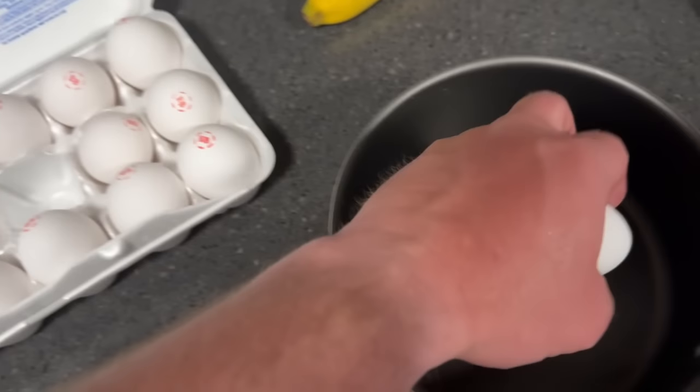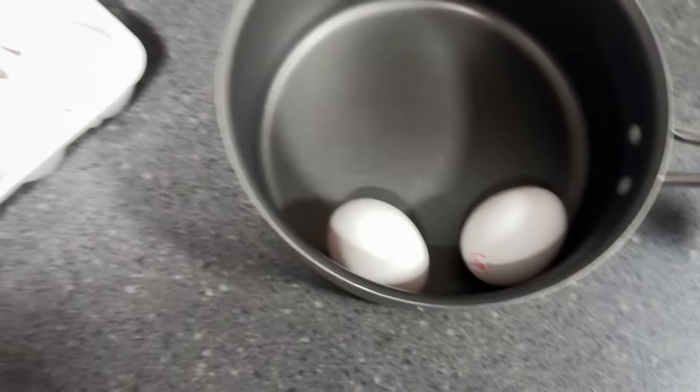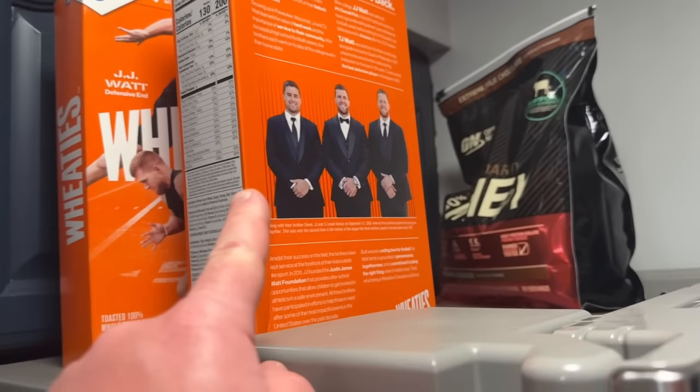Feels good to get an early start on the day. Now I just gotta get some breakfast ready — three eggs, boil them up real quick, then also some Wheaties of course.